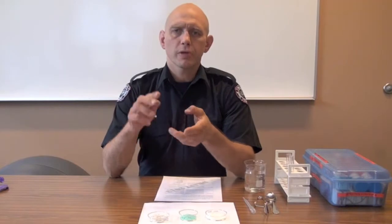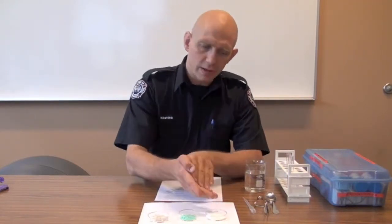So we've done our signs and symptoms, we've gone and done our initial recce, we've brought back a small sample — in this case, three small samples of the solid product.